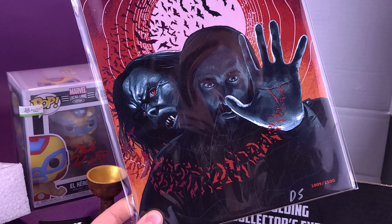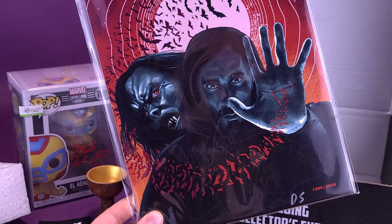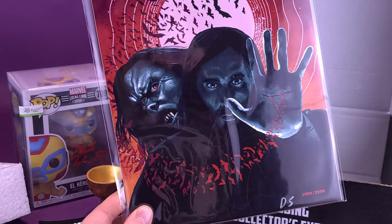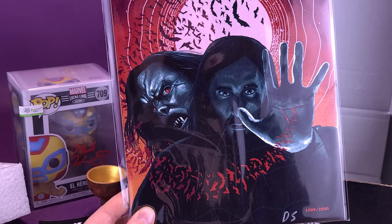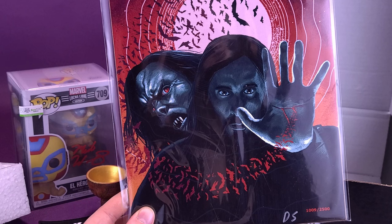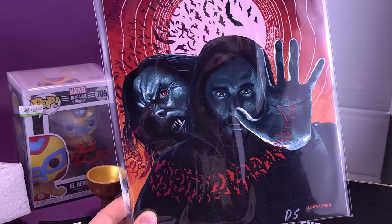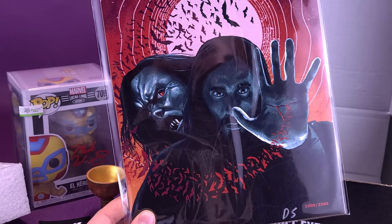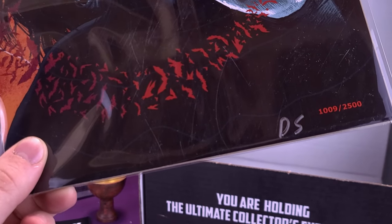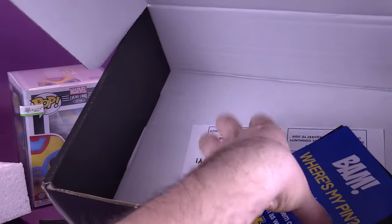We're going to be looking at a poster of Morbius. I'm kind of excited for Morbius. Even though I'm not sure how that's really going to connect to the rest of the Marvel films — does it have to really connect? I say yes. That's nice. Jared Leto, I think, is a really good actor. I don't think he's really given too many chances to really show his acting skills. Dallas Buyers Club — that's a good movie if you want to see Jared Leto. And of course he was also in American Psycho. I really do like that art print. It's a limited release of 2,500 and it's been signed by the artist. This one particularly is number 1,009.